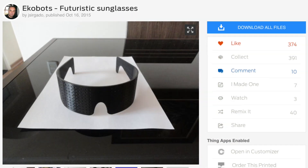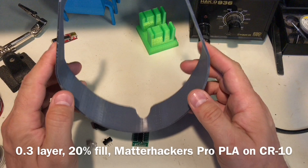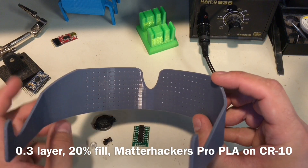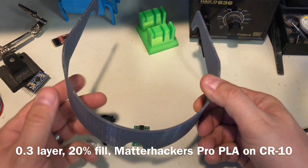I started with these futuristic sunglasses I found on Thingiverse by user Jay Sergato. I printed it on my Creality CR10 large 3D printer at a 0.3 layer height, and the finished surface is just fantastic for 0.3.